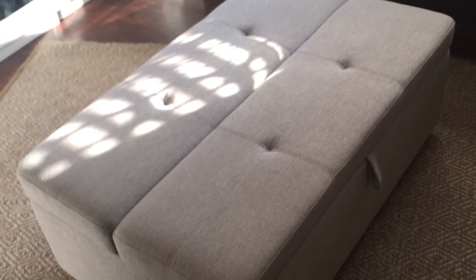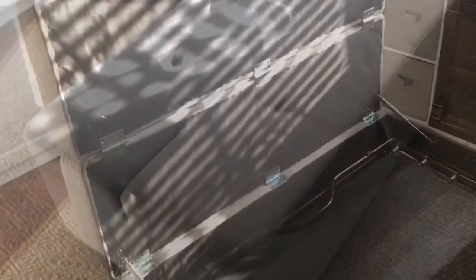Now to the ottoman in the room. Not only does this provide a place to sit in the room, this is the guest's bed.